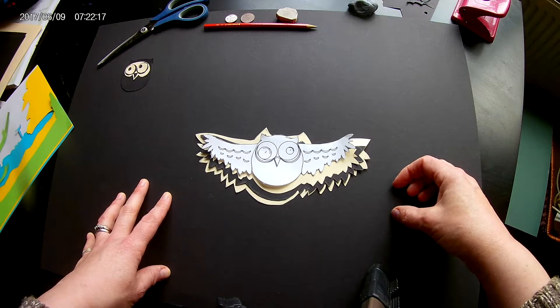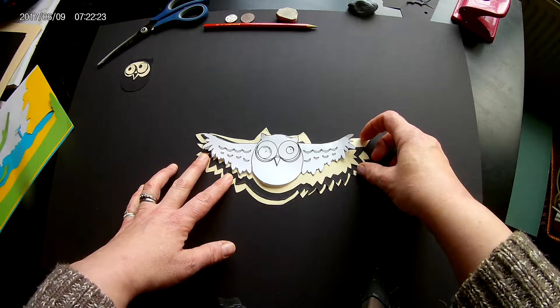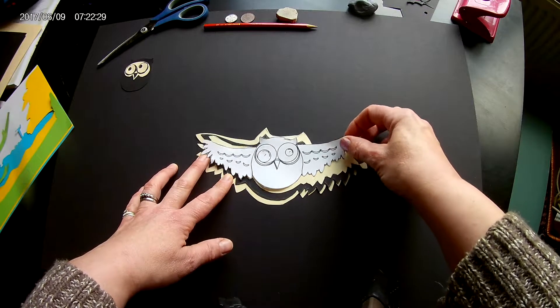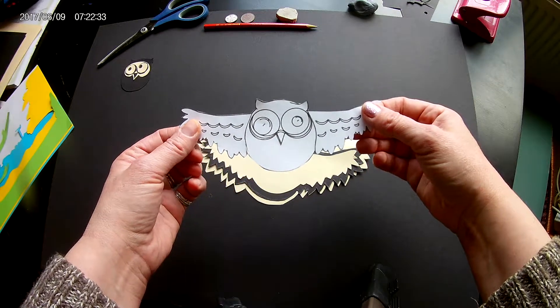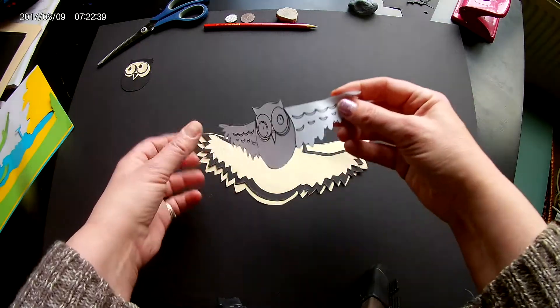We're trying to recreate Aileen Mayer's piece of work, which has the owl. The templates are on the school website and on Show My Homework. If you wanted to print out your own version of an owl, I printed this one out because he's quite quirky with boggly eyes — you could print out your own template.